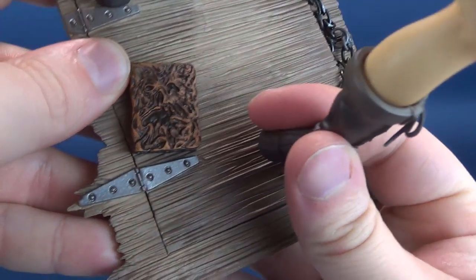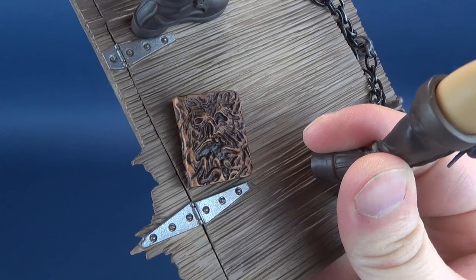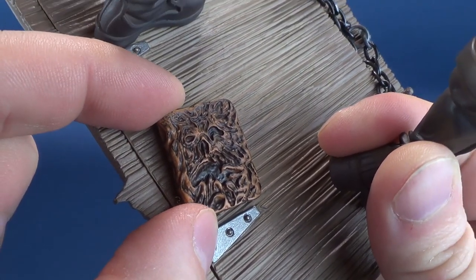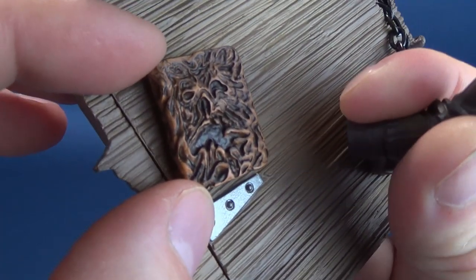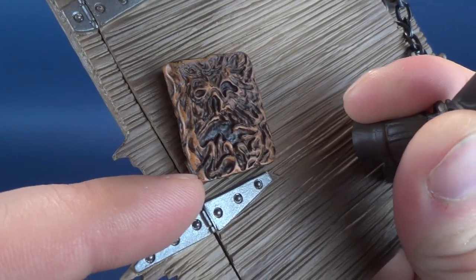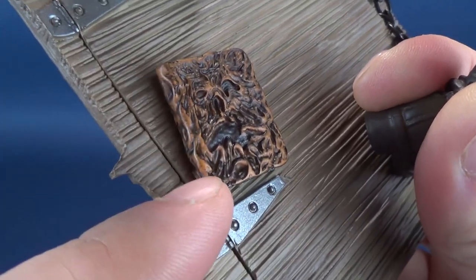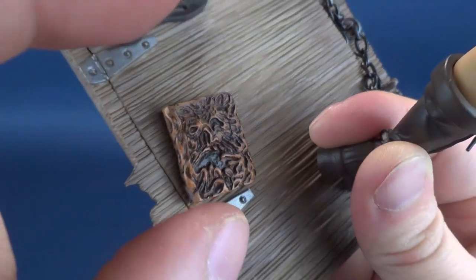Tipping it up carefully, you can see the Necronomicon Ex Mortis — roughly translated as the Book of the Dead. The Book of the Dead is not removable; it's affixed to the floor, and there's no real reason to take it off anyway since you can't hold it in Ash's hand. It translates to a really nice little replica of the book, though it is a little darker than I would have enjoyed. They've added a wet wash of paint to it, making a lot of the recessed areas a bit too dark for my liking, but it's a small thing.